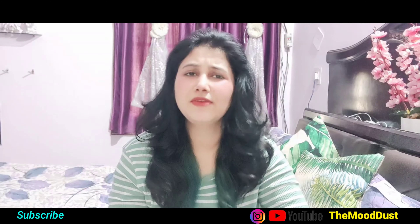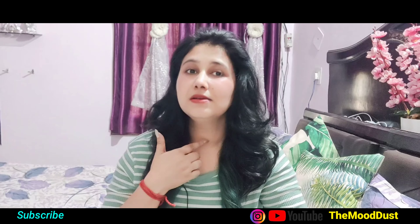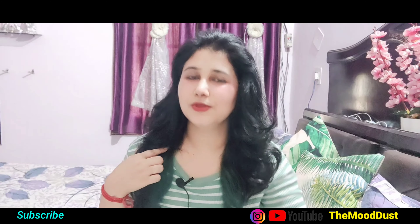Hey everyone, welcome back to my channel friends. This video is basically — I have seen many people like this, you will see it.